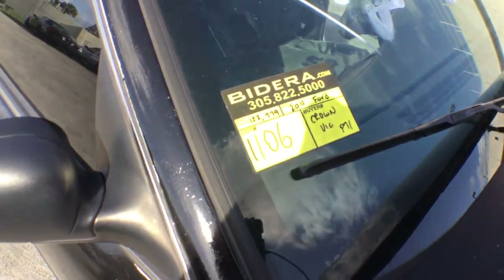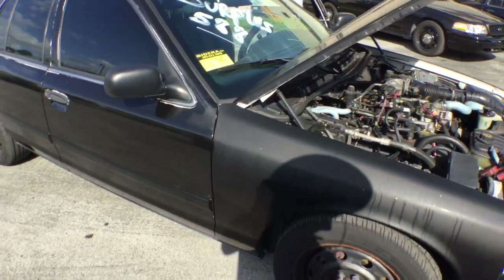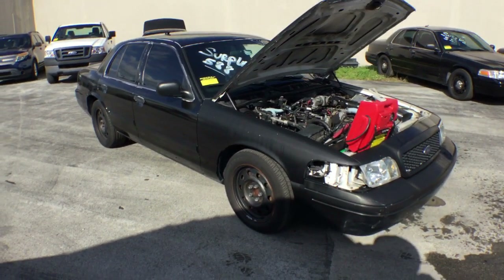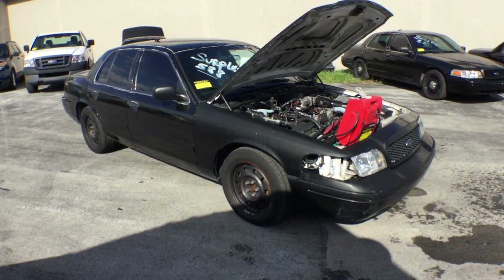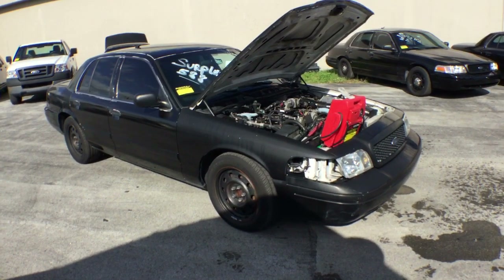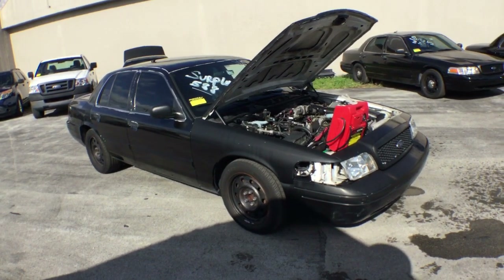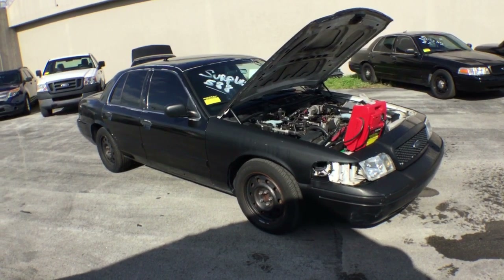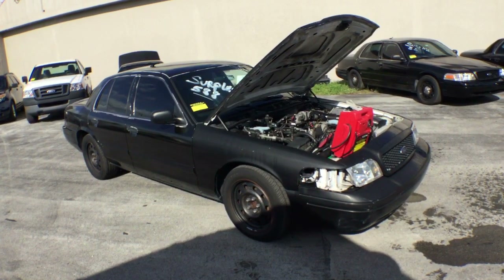Lot number 1106. It's a 2011 Ford Crown Victoria. This vehicle has a cracked thermostat housing. I took close-up pictures to show you and I'm going to do a video. I drove this car in the parking lot and it drove fine, but I noticed it overheating on me, so I turned it off quickly and opened the hood. I realized the thermostat was missing the two bolts and the housing is cracked. It appears they were going to fix it and decided to sell it at the auction. So it was just recently added to the auction.